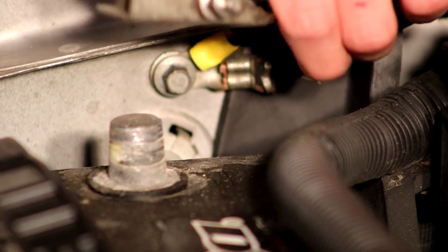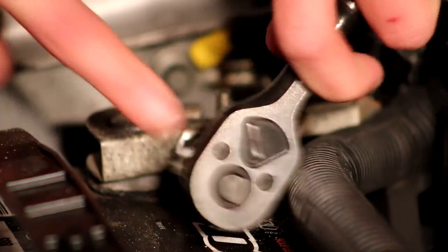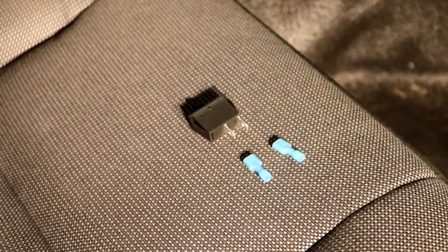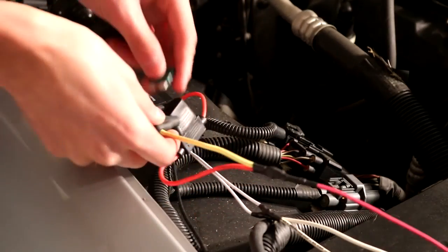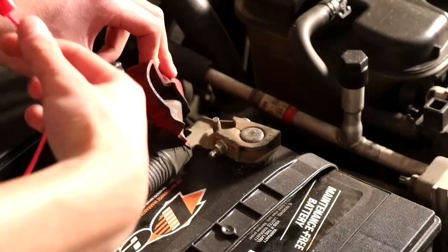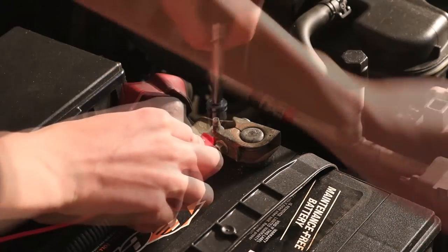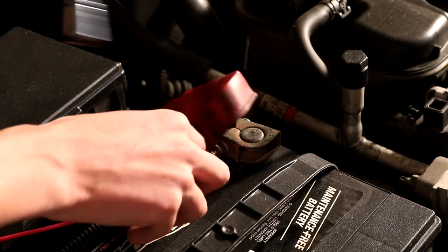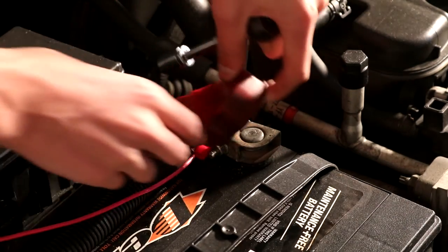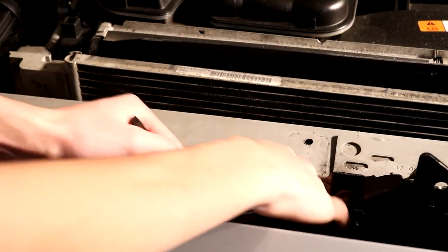Now I can sneak my other ground cable onto this bolt and tighten it back in. Now that it's grounded, I can put my negative terminal back on the battery. Now I'll add these crimp connectors on the switch wires and plug it in. I also hid some of the wiring too. Now I need to add a fuse into the inline fuse on the switch and then connect the positive to the battery. Now I'm going to zip tie the horn wires down so they look nice.